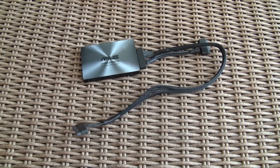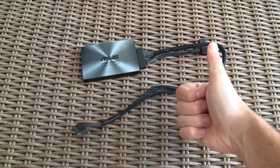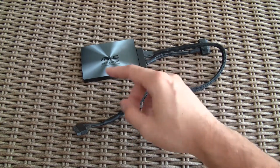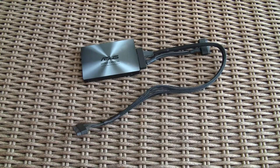Thank you guys once again for checking out our unboxing and brief performance overview of the ASUS SATA Express SSD enclosure. Don't forget to give us a thumbs up if you liked our video, leave a comment if you have any questions about the product, and of course be sure to subscribe to our Tactic YouTube channel for more content like this, or you can check out our other videos from before.